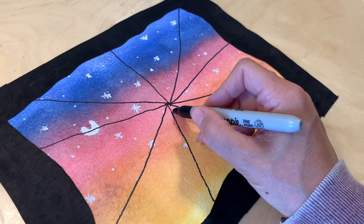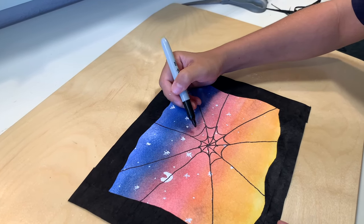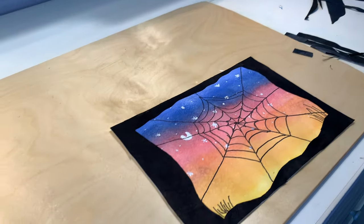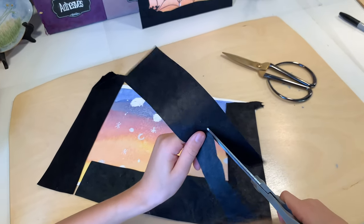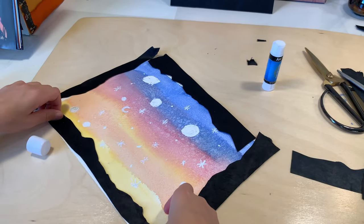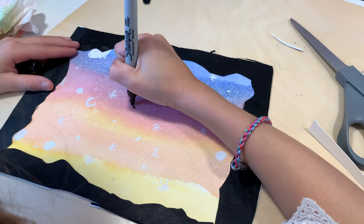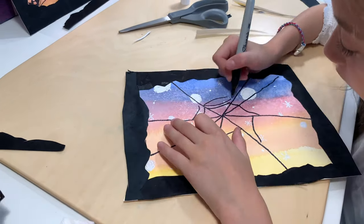My twelve-year-old son is now working on doing his spiderweb. It's a little bit challenging getting that shape to look like a spiderweb, but it looked really great in the end — now he's just going to trim off the excess black and then that's it. We're going to be hanging these up in the schoolroom at the close of this unit. My eight-year-old daughter did quite a bit on her background — I think there are some moons and maybe some planets in the back. Each child does this project at their own level even though there's a four-year gap between them. I'm doing one lesson that suits both of their needs, and their work also represents their age and ability.